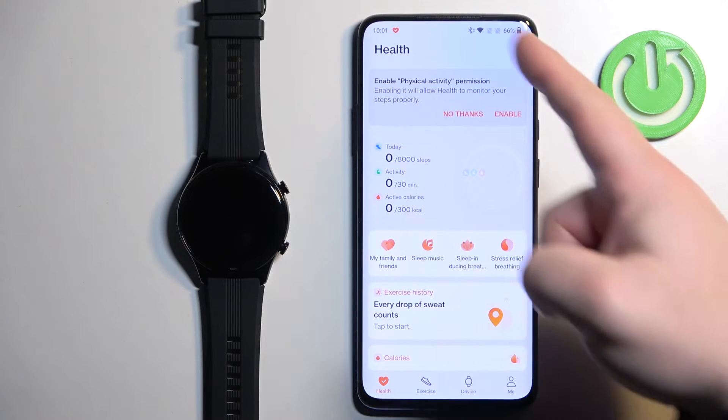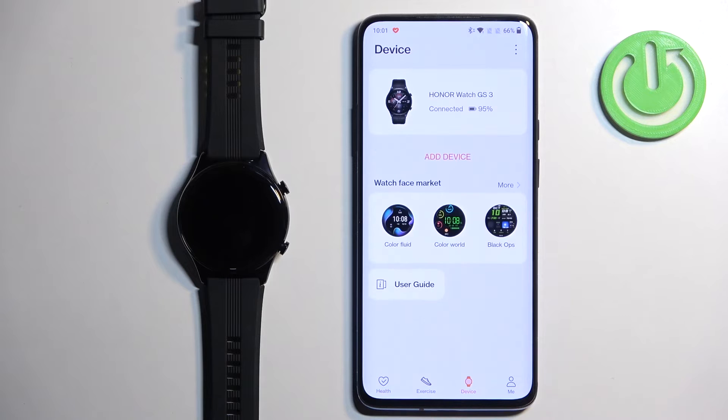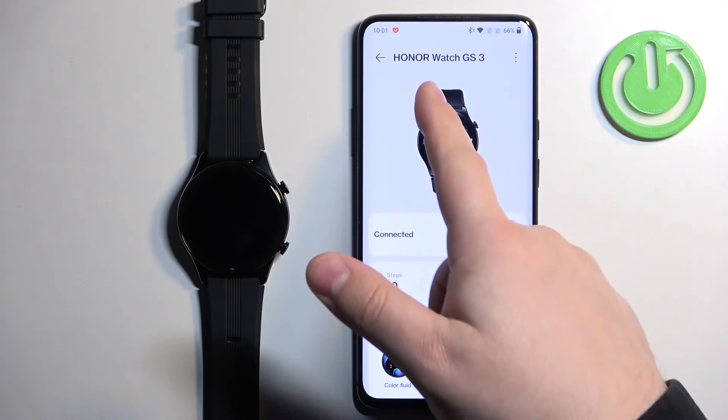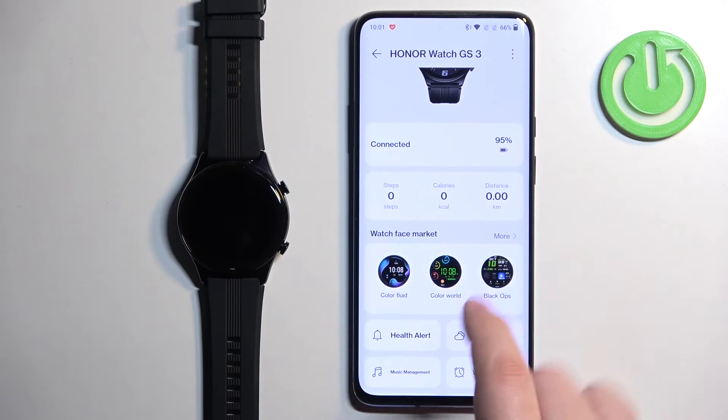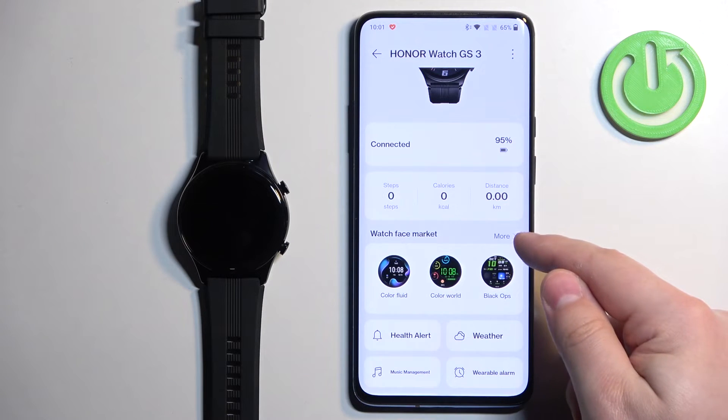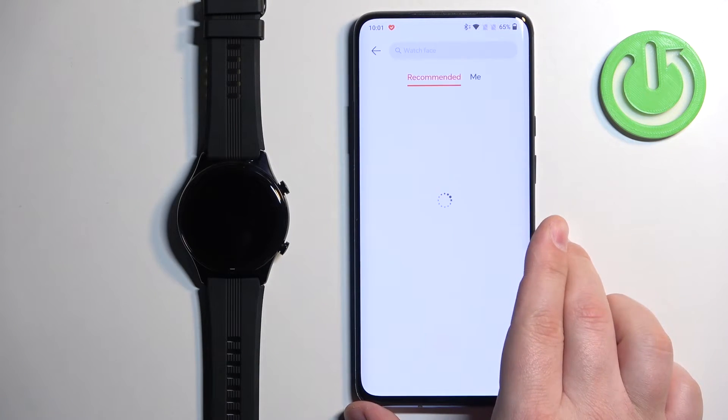In the app you should see the health page. Now tap on the device icon to open the device page, and on the device page you should see your Honor Watch GS3. Now tap on it to select it. Then scroll down and find the option or category called Watch Face Market. Tap on more to open the store.